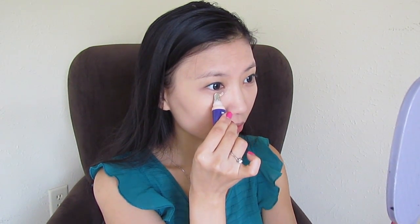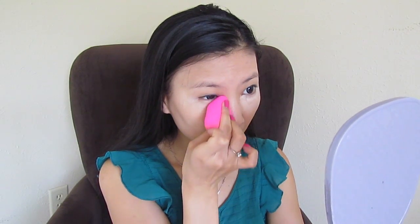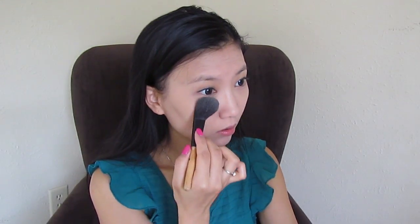Then after that, I squeeze a little bit of the product and apply it under my eyes, tapping it to apply and de-puff the area. I use my ring finger to distribute the product under my eyes, then I go in with a damp beauty blender and blend everything in.